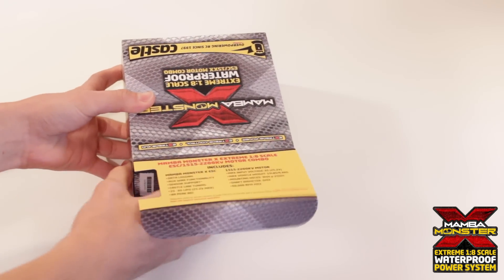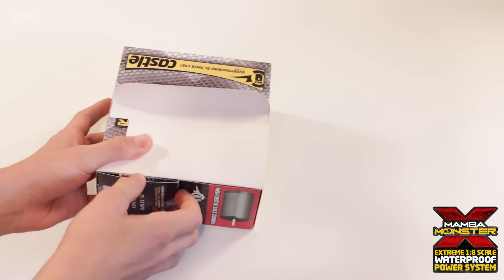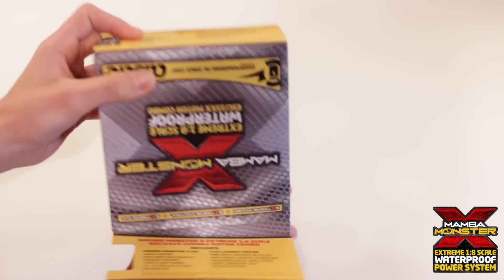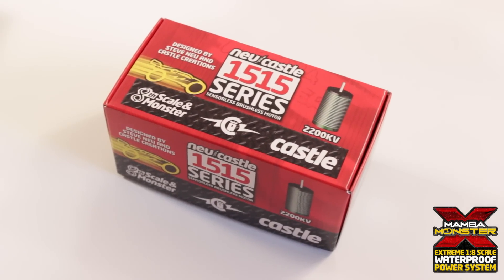The one I got was the combo that comes with the 2200 kV motor. You can get it with a 2650 kV motor I believe, or you can just get the ESC by itself. So here's the 2200 kV motor and let's get to the ESC.